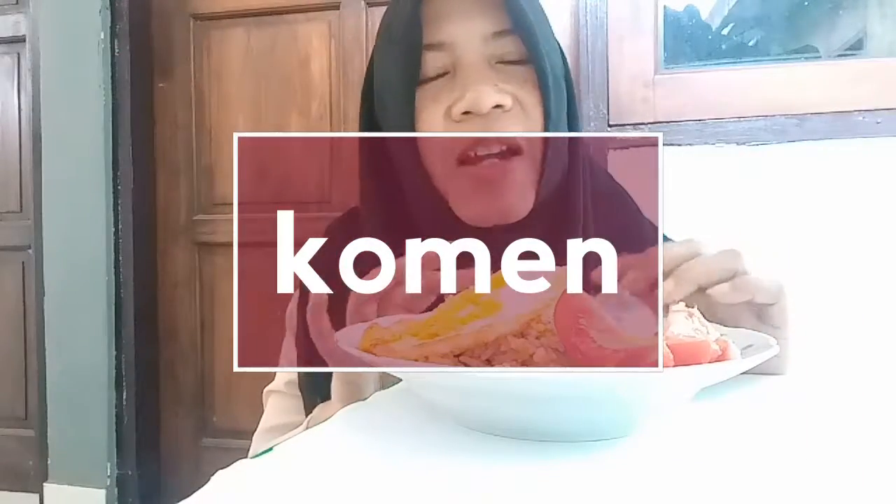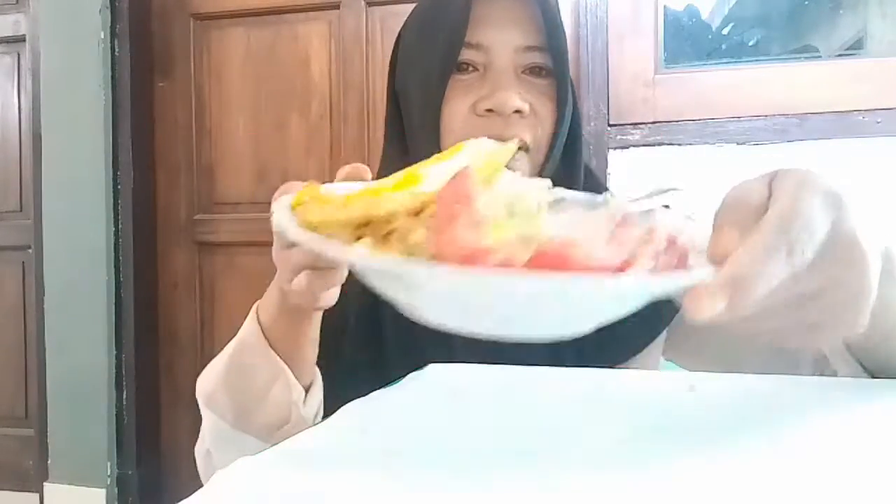I finished making fried rice. This is the oriso.